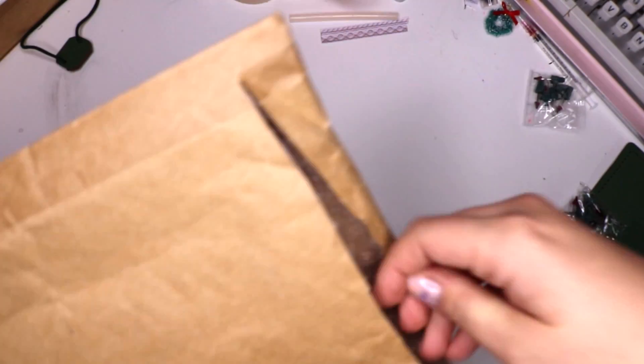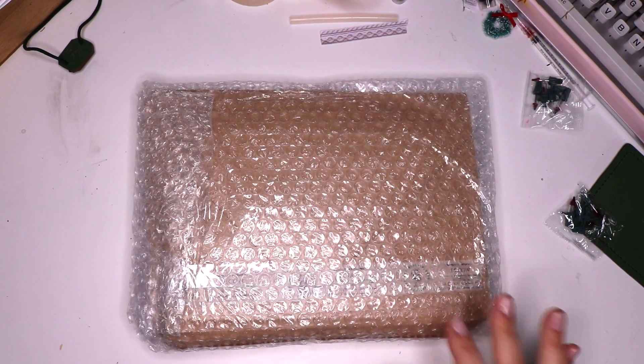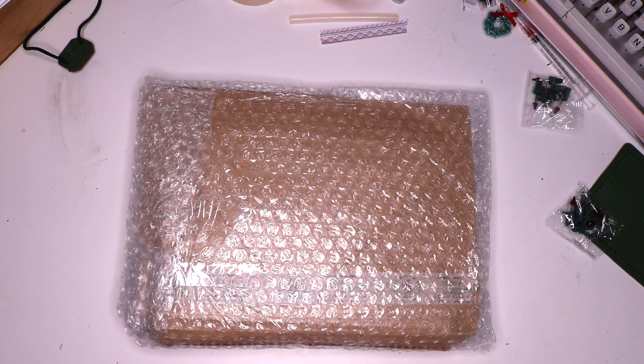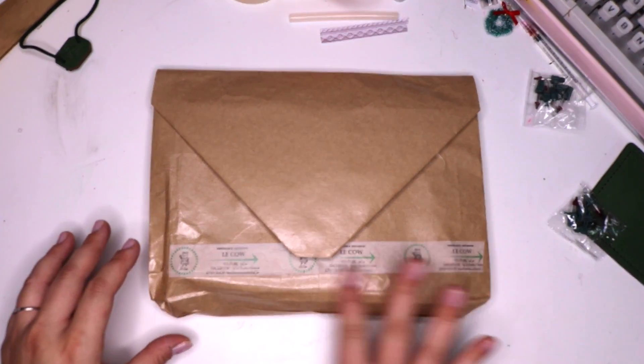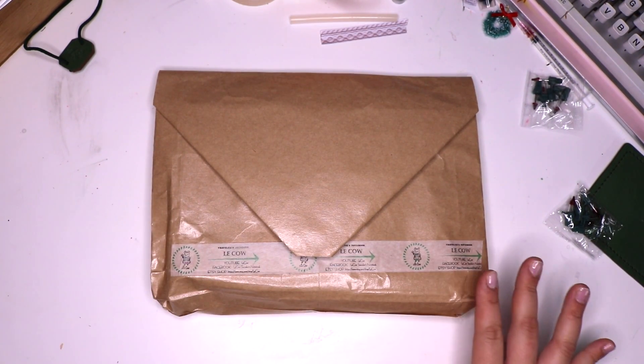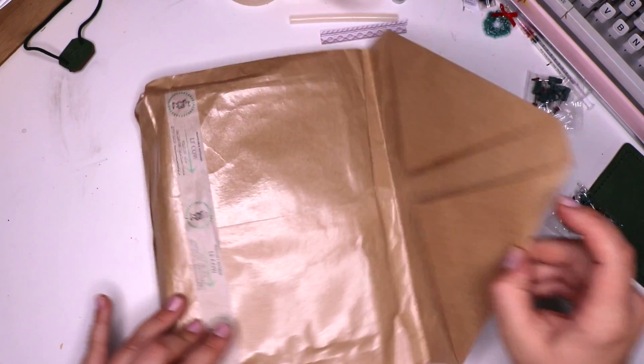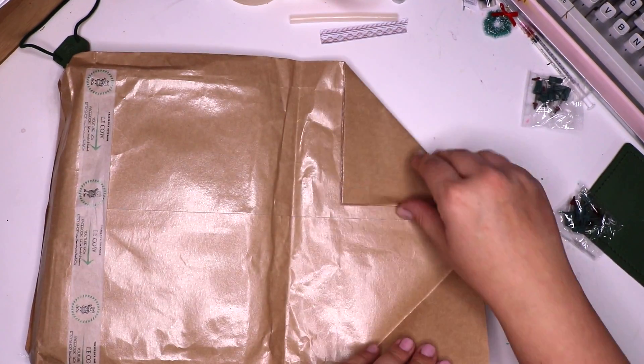So let's take a peek inside of here. It comes beautifully bubble wrapped and packaged, so no need for concerns in regards to how it's going to arrive. Once we get the bubble wrap off you'll notice there's the LaCow washi tape. I mentioned before this is kind of a newer company on the scene — they're from Taiwan and do beautiful work.